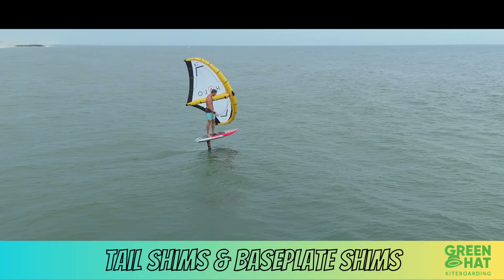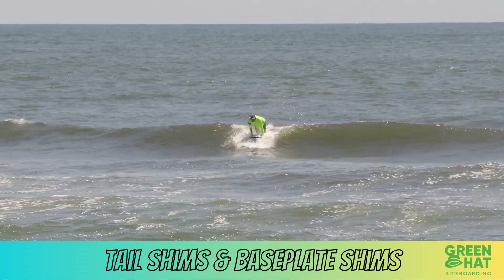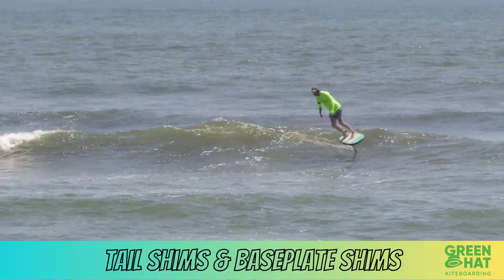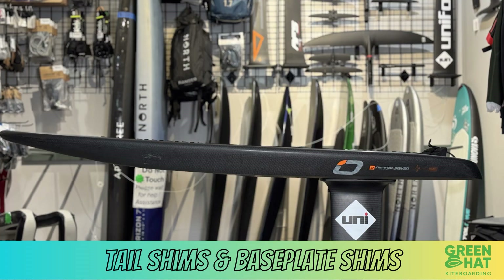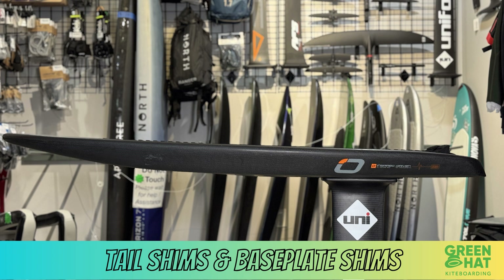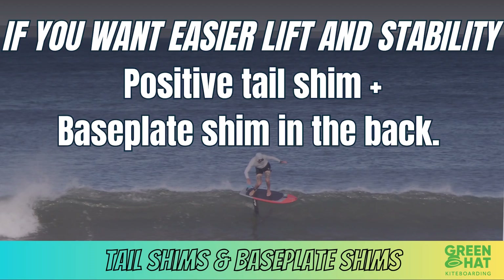You can think of using a baseplate shim as a way to level out your foil in relation to the water, especially if the board's foil box isn't set at a neutral 90-degree angle. On some boards, the tracks are installed on top of bottom rocker, which is usually a nose-up angle — especially for wing or prone boards. That means when you bolt your foil on without a shim, the mast makes the wing tilt slightly up or down relative to the waterline.